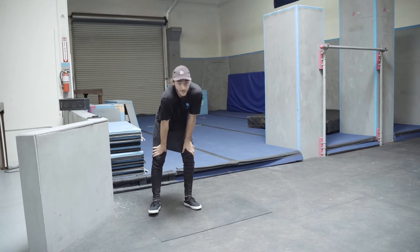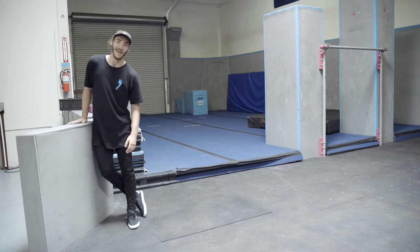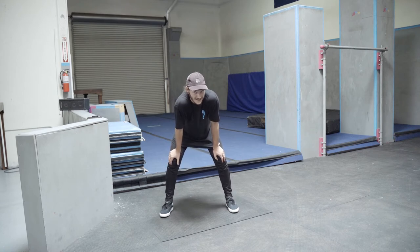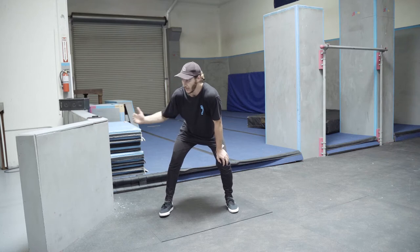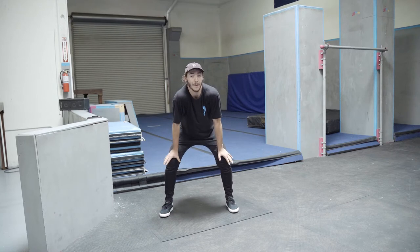What that means for us is it's gonna be a blind landing — meaning we're not gonna be able to see where we're landing before we take off. First, you're gonna want a block about your hip height. After you've found a hip height block, we're gonna do a lot of kongs — you're probably practicing this for about 15 minutes — getting used to how much power you need to put in for a certain distance with your kongs. This is your power gauging.